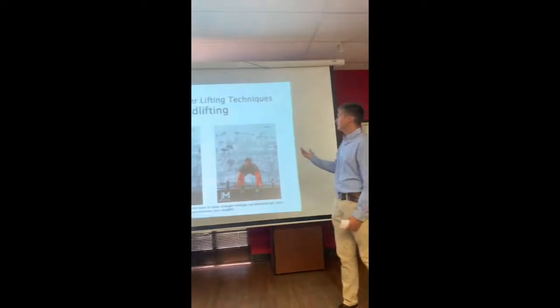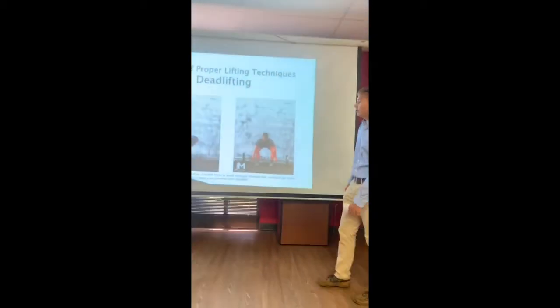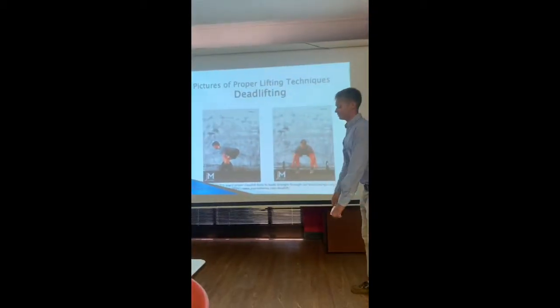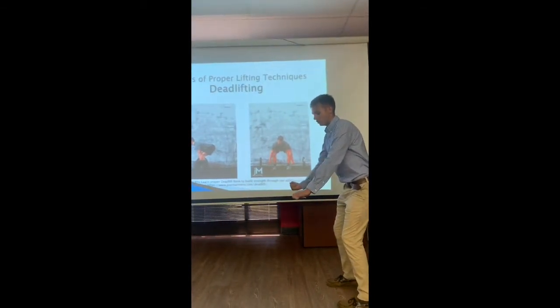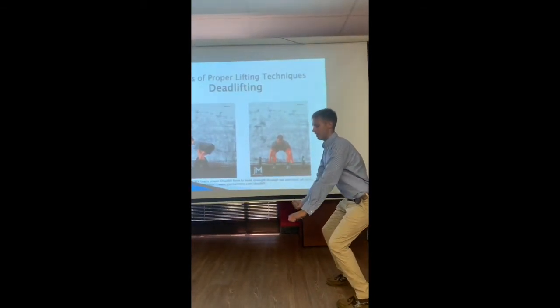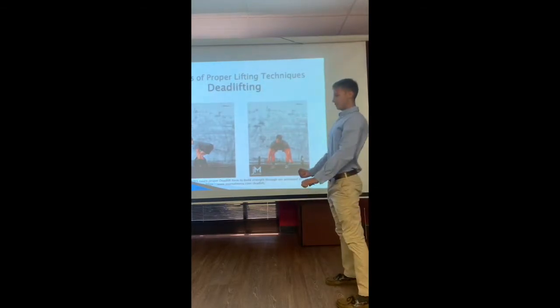Here's a picture of how to properly lift when you deadlift. As you can see, his back is perfectly straight and he has one hand wrapped around the bar and another one under the bar. He's going to keep his back straight as he goes down and lifts it up.